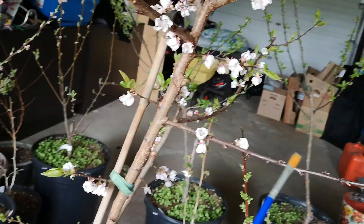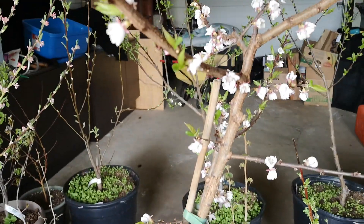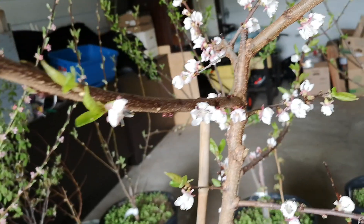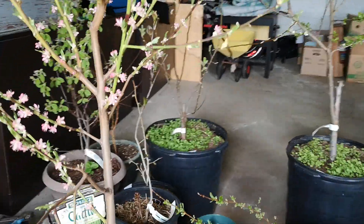Usually apples and pears you have them outside when they flower and the bees take care of it. But peaches and apricots — in this climate, if you overwinter them inside, they might wake up a bit too early to leave them out. Because if you leave them out at this time of year, all these flowers would have been gone by this morning with that hard frost we got.